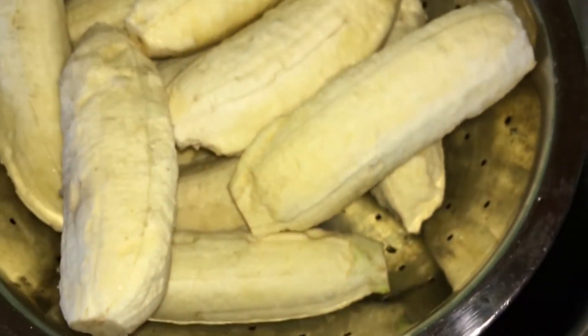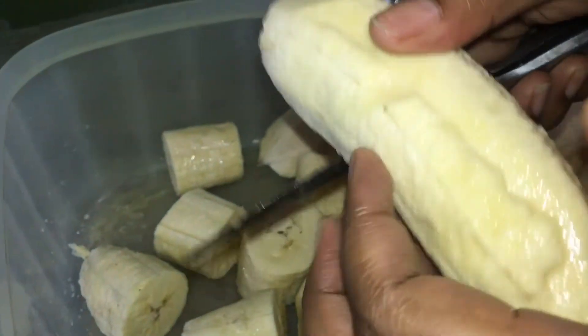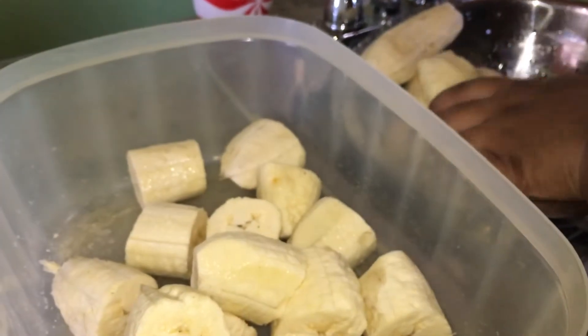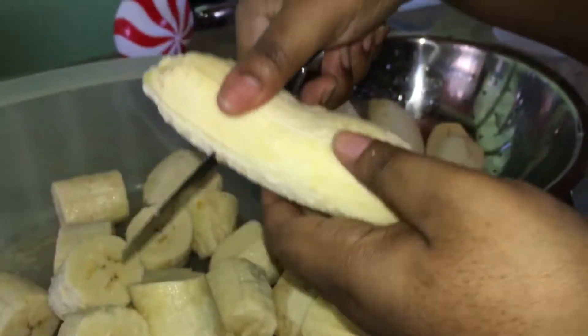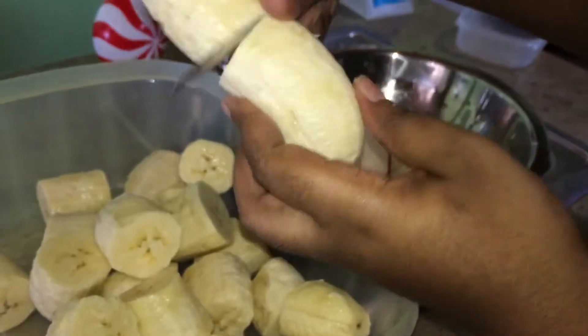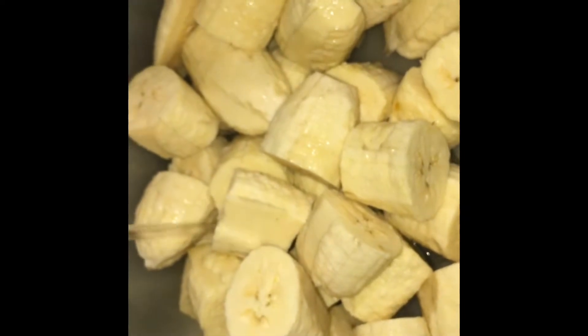Once all of the bananas are done, I'm going to wash them off and then cut them up. There are many different ways you can cut them — some people cut them into squares or rectangles — however I like to cut mine into circles so I have better control of them when they're frying.